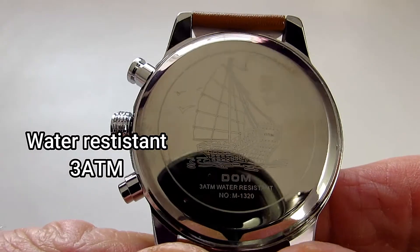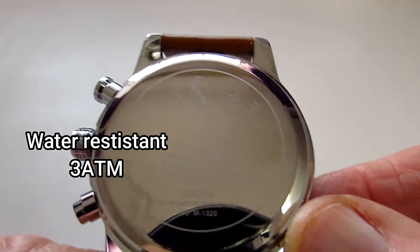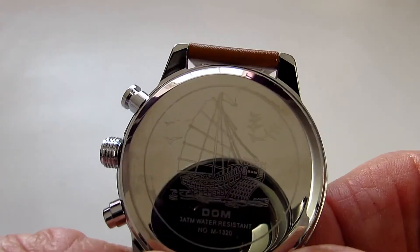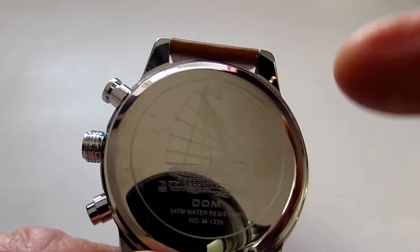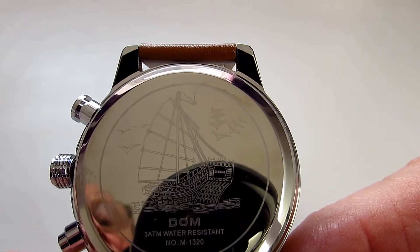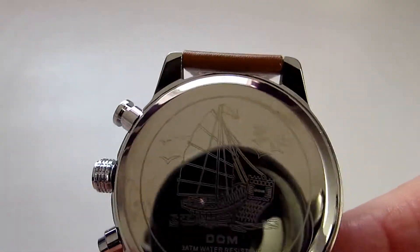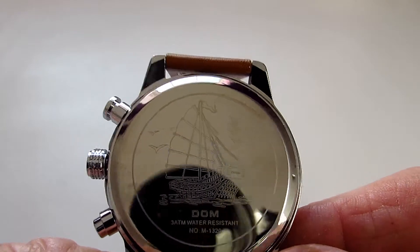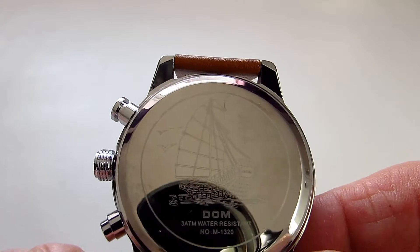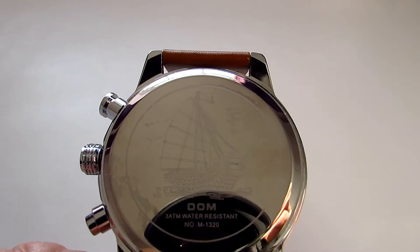I've just turned the watch over onto the back and you can see that the case on here is just clipped on because it's a quartz watch. Engraved on the back is a sail ship and you've got some little seagulls just flying around and about. It does look very very good and again for the price that is exceptional.